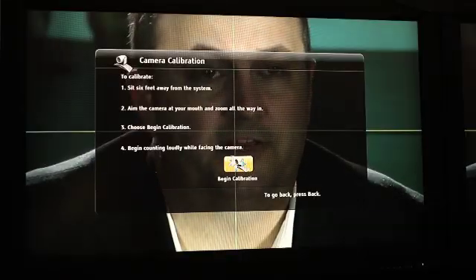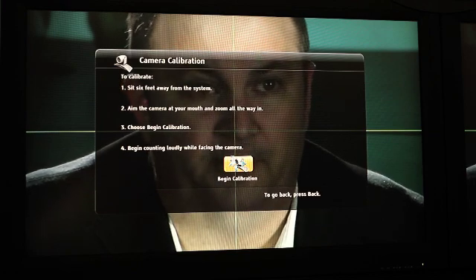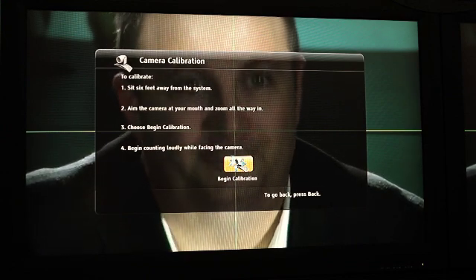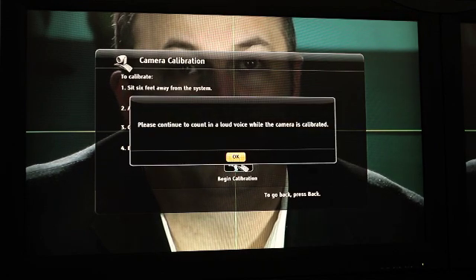There are just a few simple steps left before you can start using your Eagle Eye Director. First, calibrate your Eagle Eye Director — you'll find the calibration settings under Administration, then Cameras. The instructions on the camera calibration screen will walk you step-by-step. You sit about six feet away from the cameras, aim the camera directly at your mouth, and zoom all the way in. Align the crosshairs directly with your mouth and choose Begin Calibration — count one, two, three, four, five, and your system is calibrated.